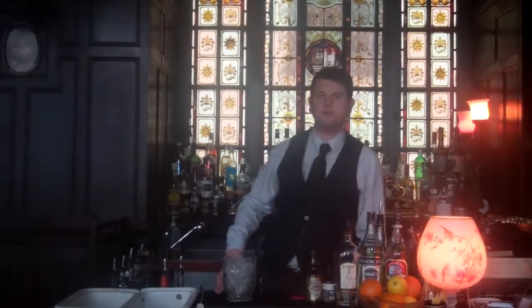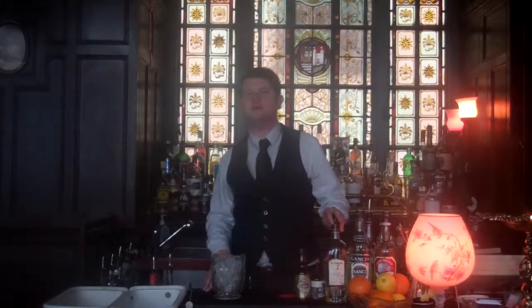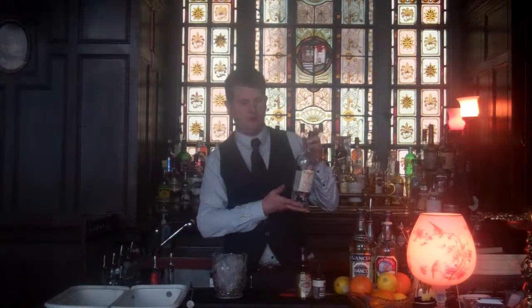Hello, my name is Matt Fairhurst, welcome to the Milk Thistle. Today I'm going to make you a drink called the Velvet Glove using Eldorado 3.